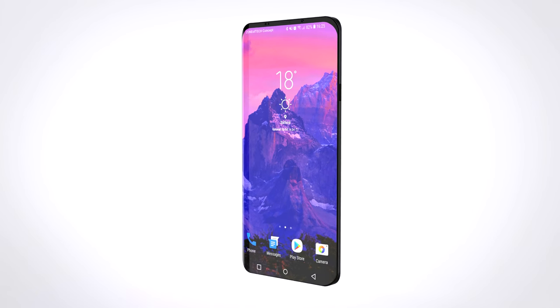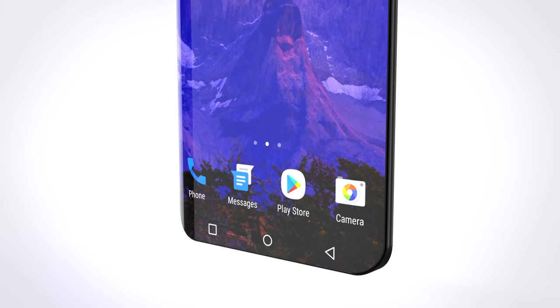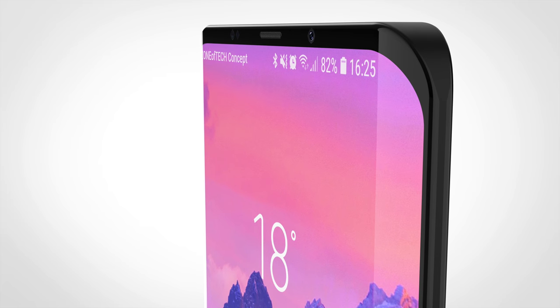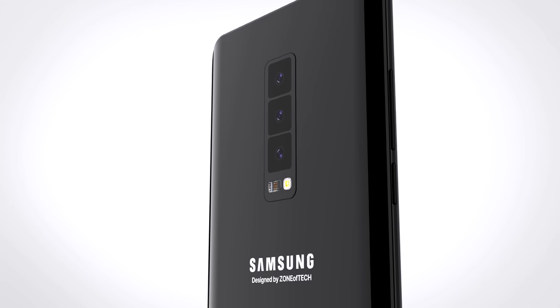A 93% screen-to-body ratio would look something like the Zone of Tackle Galaxy S10 concept shown here, which has roughly the same ratio and design we could see on the actual Galaxy S10. My idea is that Samsung would remove the bottom bezel entirely and use a gesture-based navigation system — basically the same as the iPhone X, OnePlus 5T, and Android P — keeping only the top bezel for the camera, proximity sensor, light sensor, and the upcoming 3D front-facing camera.